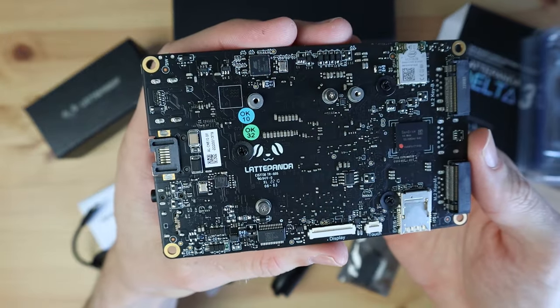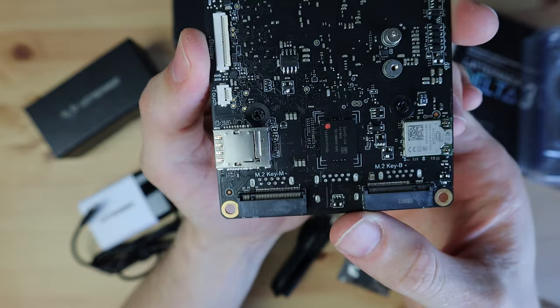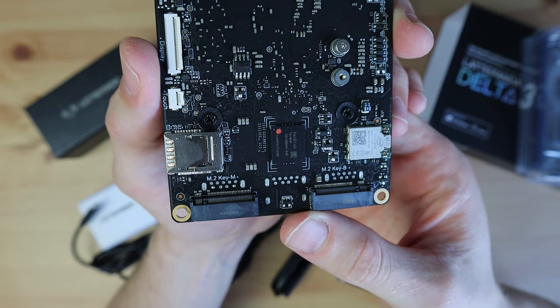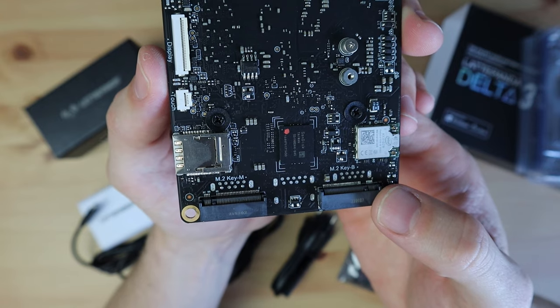On the bottom of the board we've got an M.2 B-key port for mobile network adapter modules or a SATA SSD, and an M.2 M-key port for an add-on graphics card or NVMe SSD. There's also a SIM and microSD card slot.